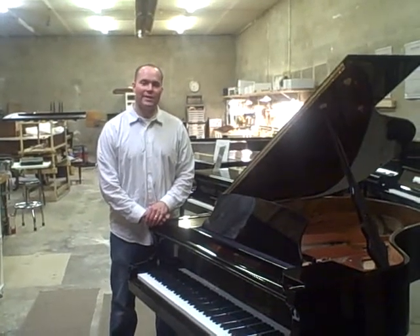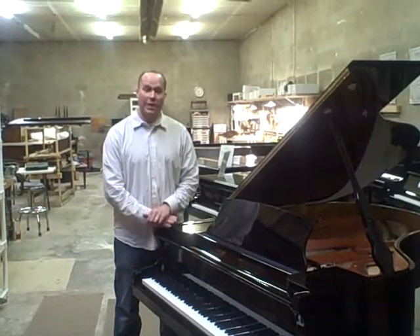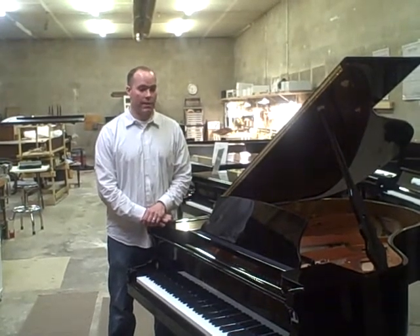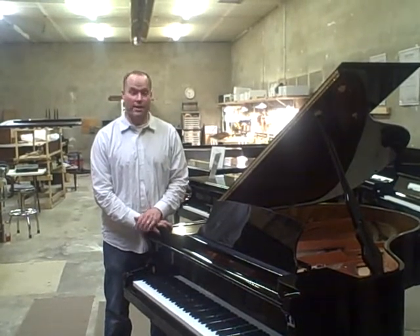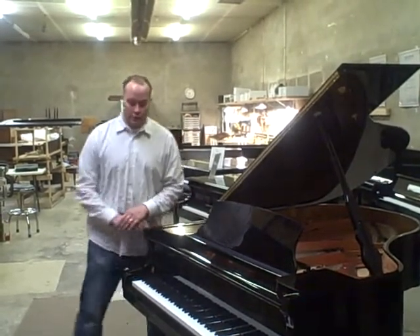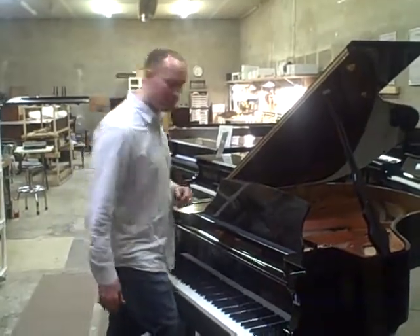This is a brand new 5-foot-10 Hailun Grand, and this is an amazing piano. I have prepped it to perfection. I am a piano technician — that's my specialty, that's my forte — and I have the luxury of prepping these pianos to perfection. This piano has the works. The piano sounds incredible, so let's start by hearing it and then I'll tell you more about it.